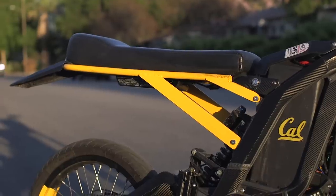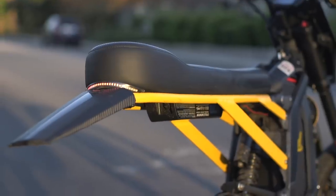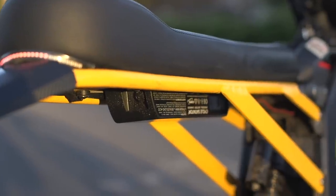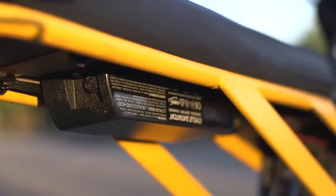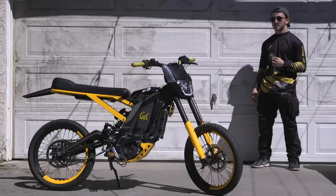I fabricated this two-person cafe racer style extended seat with a steel subframe — this is all custom upholstery and welding. Underneath my custom seat you'll notice I have an onboard vehicle charger, which means I can go just about anywhere and plug into a standard 110-volt US outlet and get a full charge. This charger is shockproof as well as waterproof.